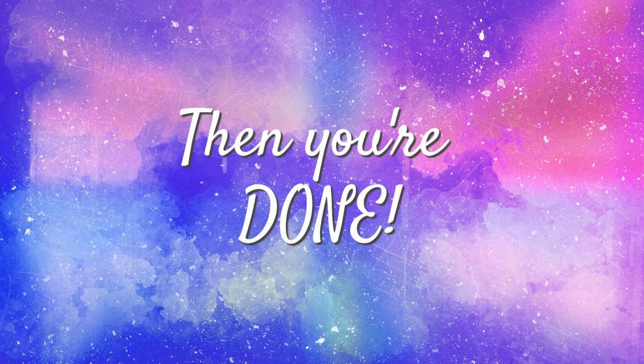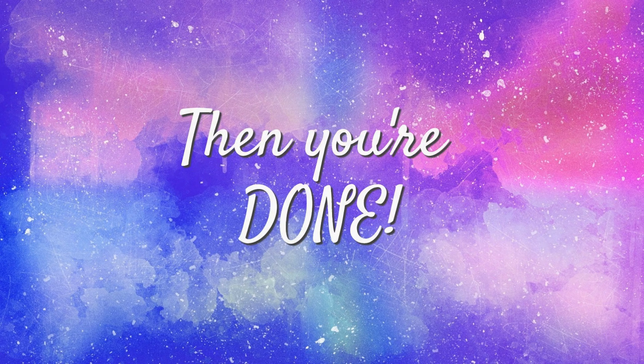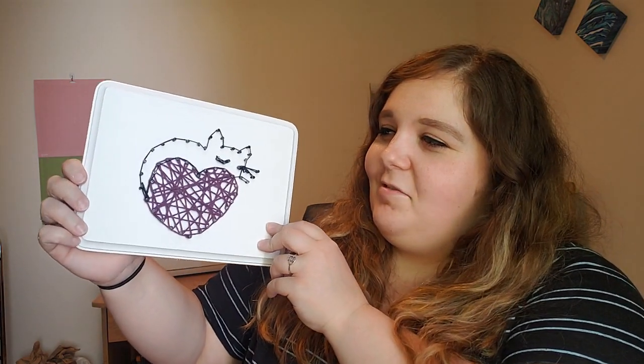Then you're done! Oh, it turned out so good — I'm so happy with it. I hope this video helped you make something spectacular. If you liked the video, please give it a like and do not forget to subscribe. If you have any suggestions on what I should make next, go ahead and leave it down in the comment section below. I hope you have a great rest of your day. Bye!